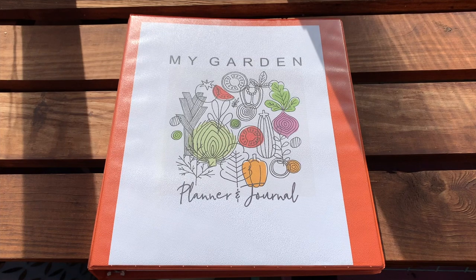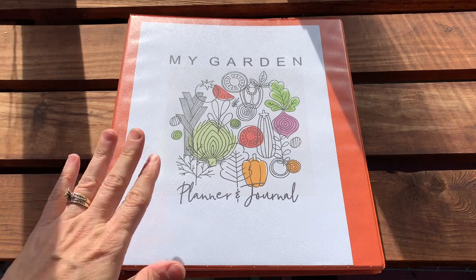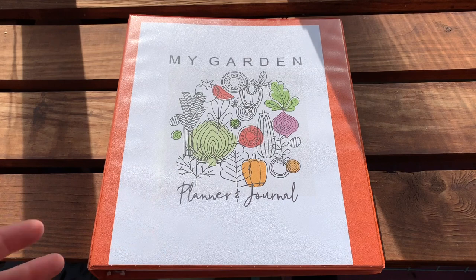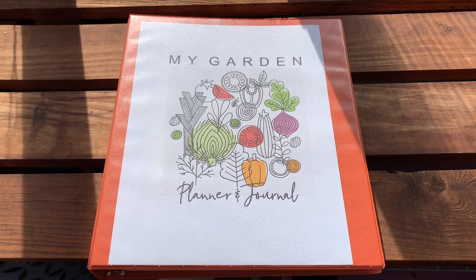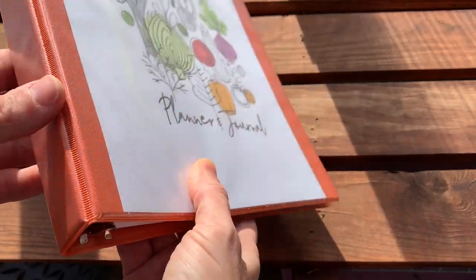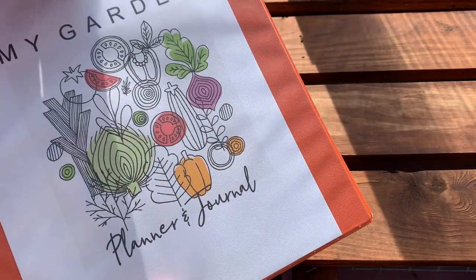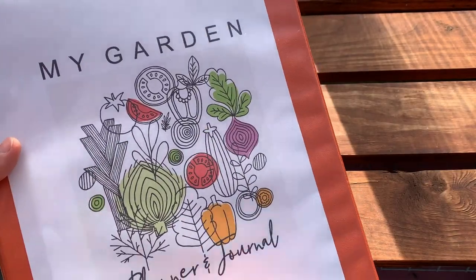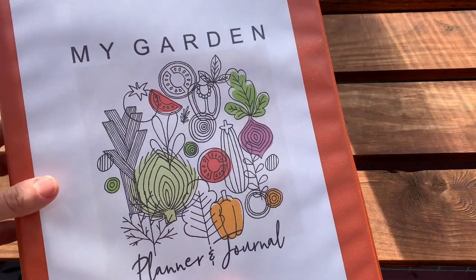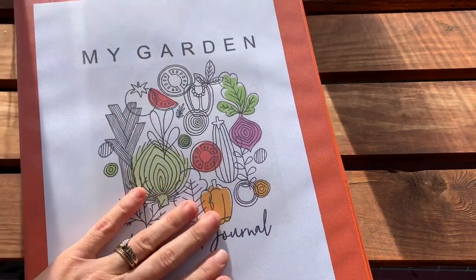Before I show you how I print the specific pages that I want from the Complete Garden Planner, I just wanted to show you the final copy of what I have and how I've put it together. You totally can do this whatever way you want, but maybe some of my tips will give you some inspiration to customize it for yourself. I bought a three-ring binder with a little sleeve on the front, printed my cover page on cardstock for a heavier-duty feel, and then slipped it in the front.